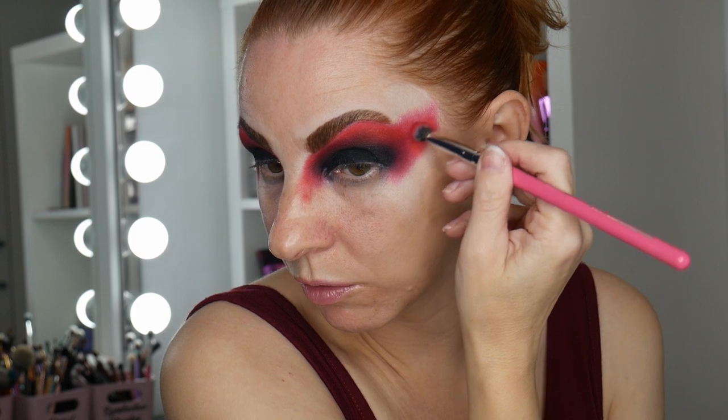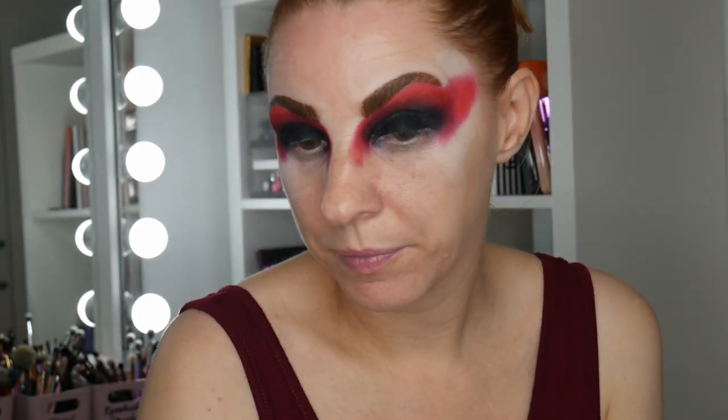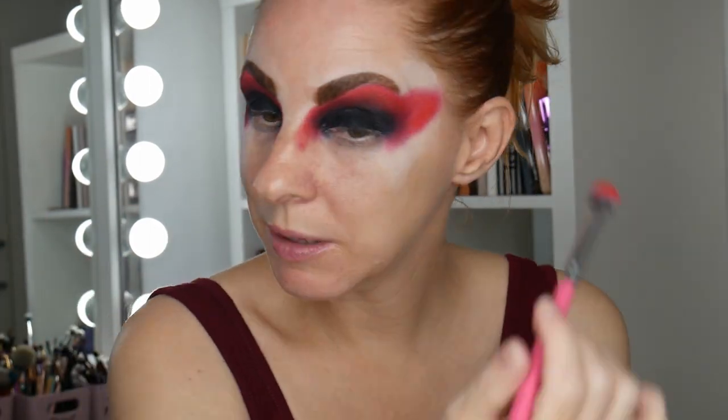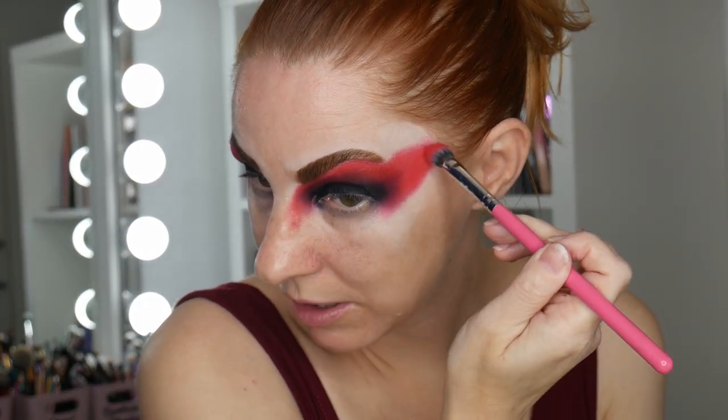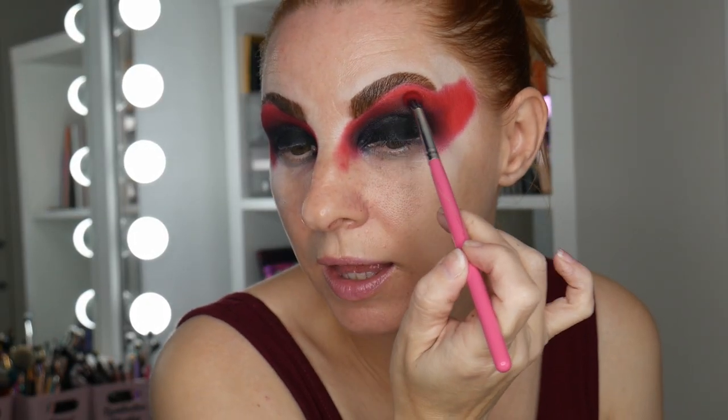I'm going to keep deepening it so it goes from a pink undertone to a red undertone, because my base is very light — white and red makes pink, so we need to keep building to get it as red as possible. Going back in with Chili Pepper — I keep calling it Chili Powder! You have to build it, little and often, otherwise it doesn't go on right.